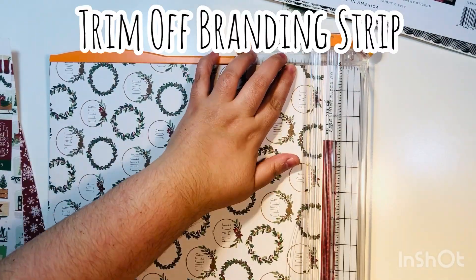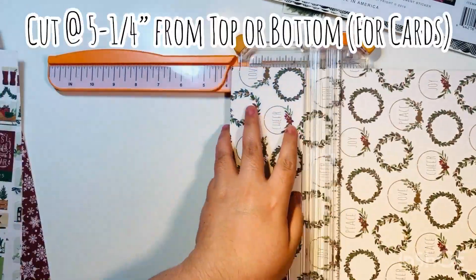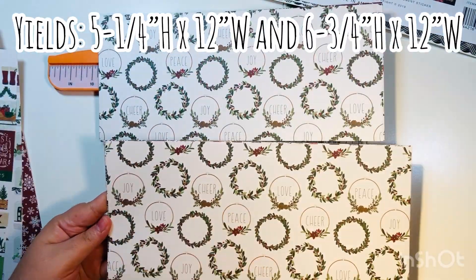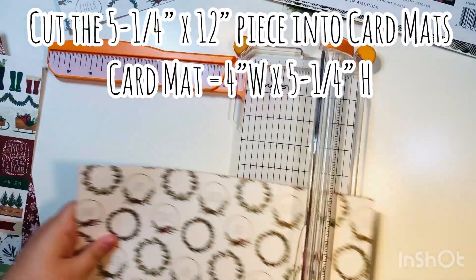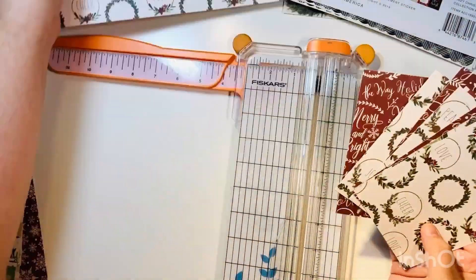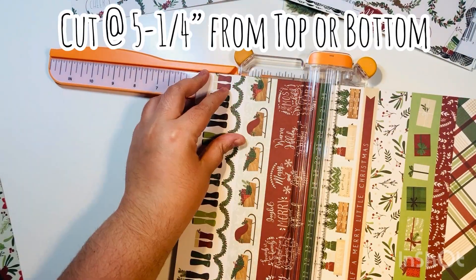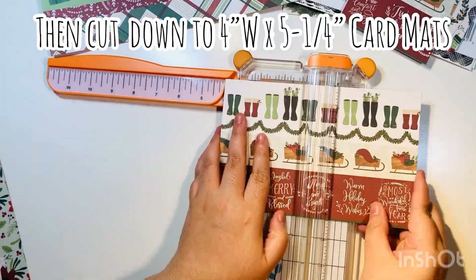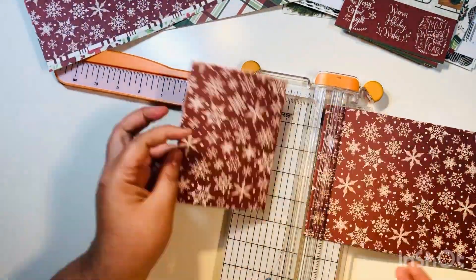First I'm going to trim off that branding strip, then cut at five and a quarter inches, which is my standard A2 mat size. You can cut from the top or the bottom either way. Then cut that five and a quarter strip down into three sections of four inches each, so your final pieces will be the mats for your cards. Repeat the same process on all the remaining full sheets of double-sided cardstock.